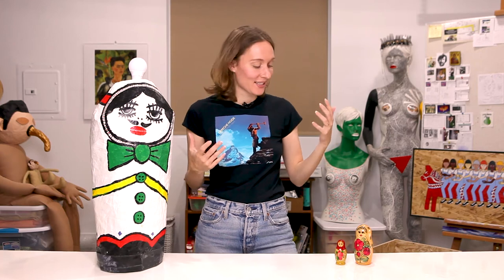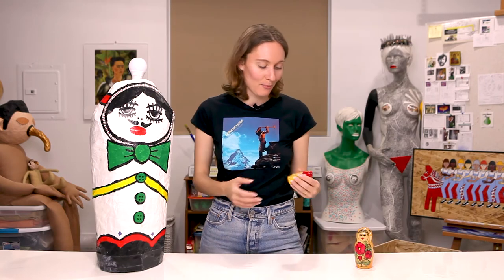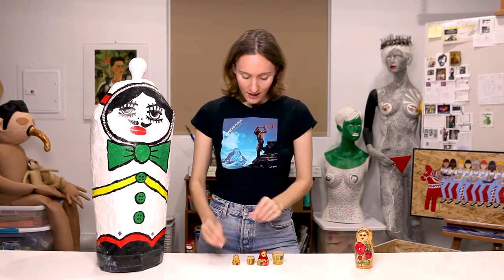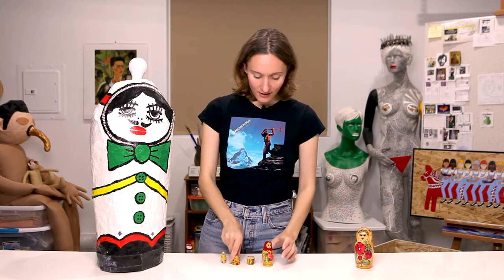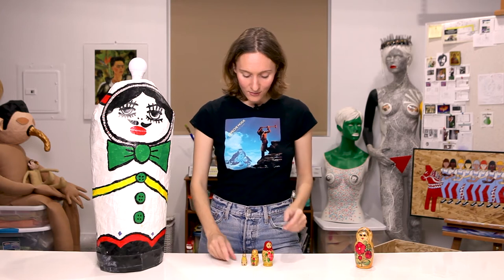My first matryoshka doll was actually this one. This is the one I've had since I was a kid — my dad brought this home from Russia for me. He'd been there on a business trip and I loved it. Since then I do tend to buy them if I find them for a good price in a thrift store or at a flea market, and this smaller one is an example of one I found at a flea market pretty recently. As I've mentioned before, I'm a really big fan of folk art and matryoshka dolls definitely fall into that category. I love that they're made out of wood and hand painted, and just the fact that I've had a relationship with these kinds of dolls ever since I was a kid — they really inspire me a lot.